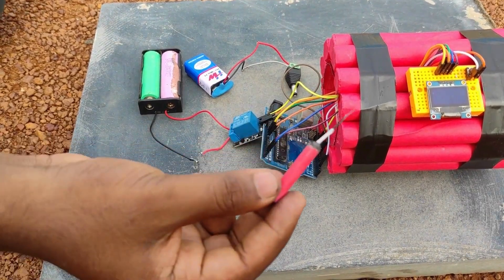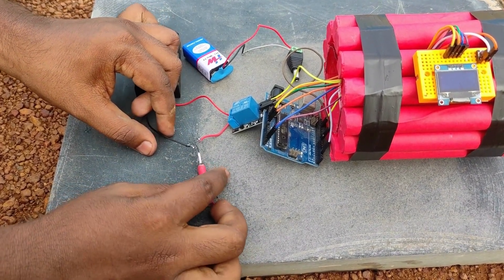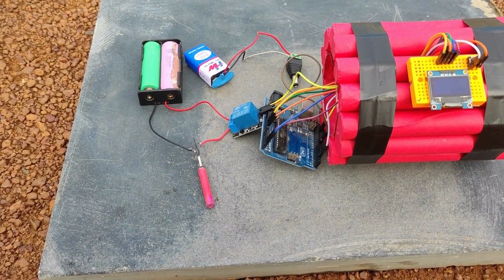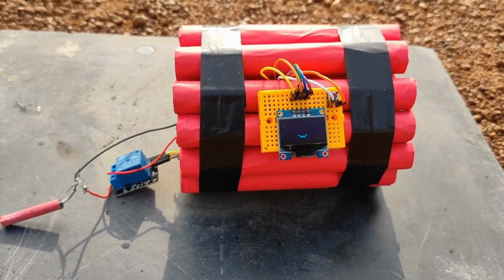Now take a small cracker and place it on the steel wool. Press the button and move away from the electric bomb.